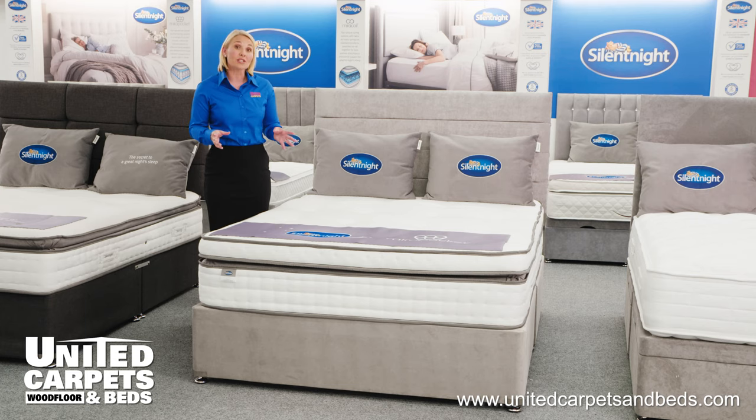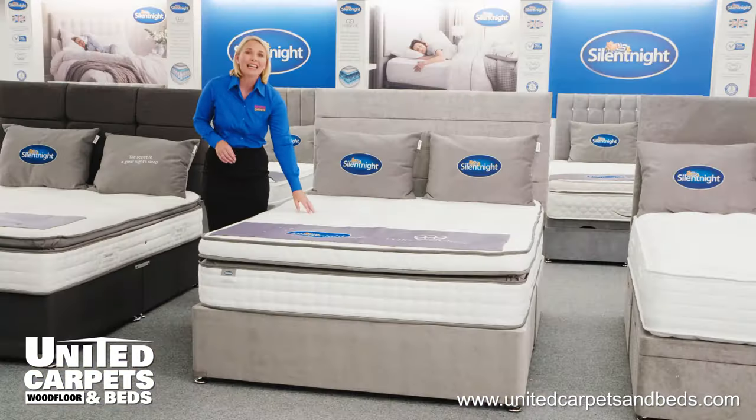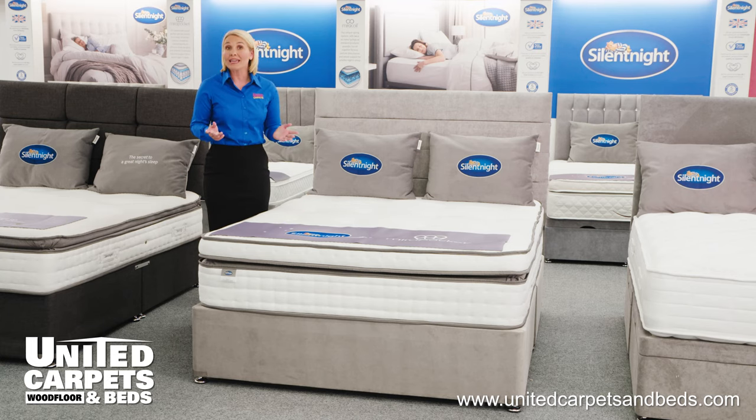This mattress features Purotex, an Allergy UK approved treatment. The hand tufted soft knit fabric is cool to the touch which aids breathability and provides a better night's sleep.